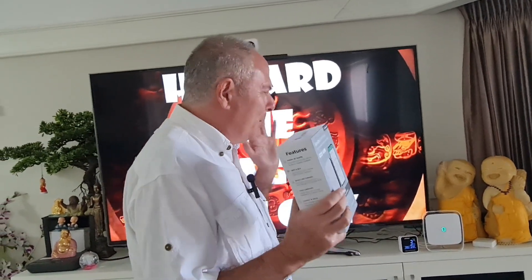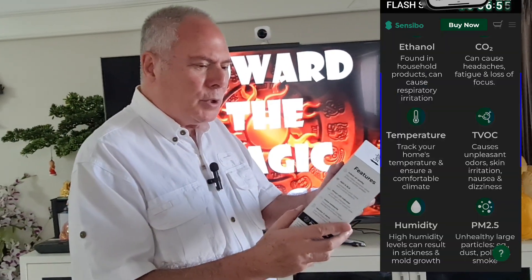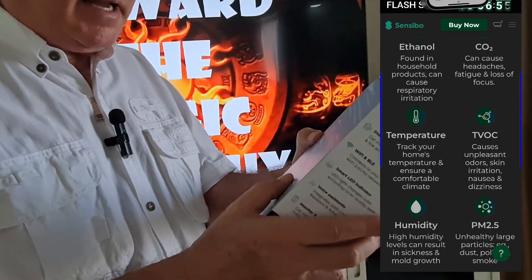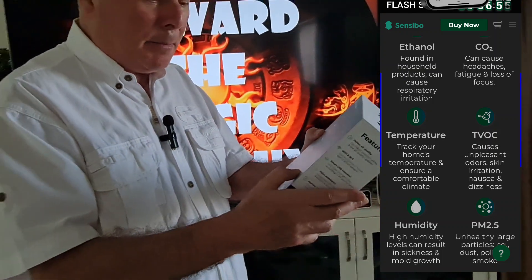This gadget inside — and I'm going to reverse it, normally I do the unboxing and put it together, but in this case I'm going to go backwards because I wanted to test it out myself first. It measures CO2, PM2.5 — that's the dangerous one because it's invisible — Ethanol, TVOC, humidity, and temperature.